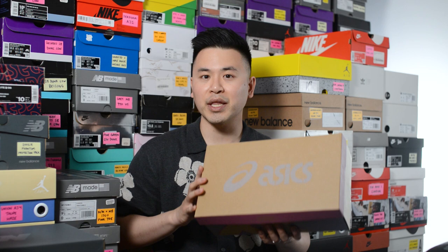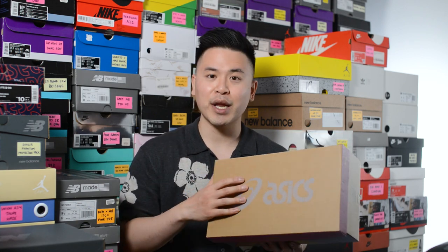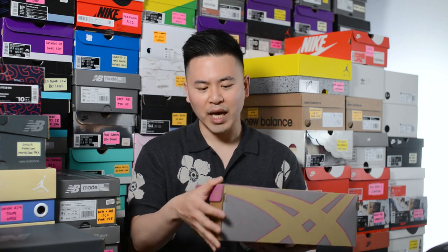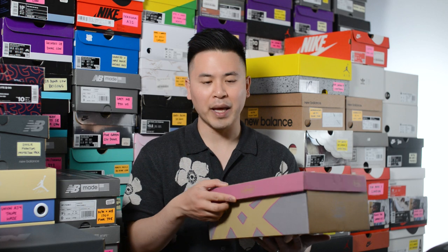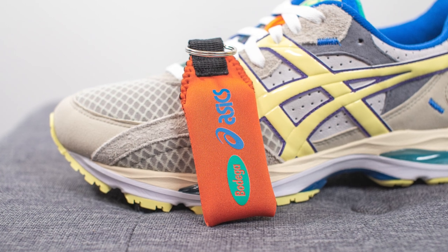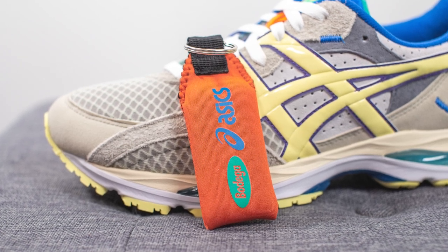Here's a quick look at the box. This comes in a natural colored cardboard box with Asics branding on the very top, along with the signature Asics stripes on the side. The edge of the lid is done in a pastel pink tone, and on one end we have the Bodega logo. Inside the box they also give you a padded keychain with both Asics and Bodega co-branding.